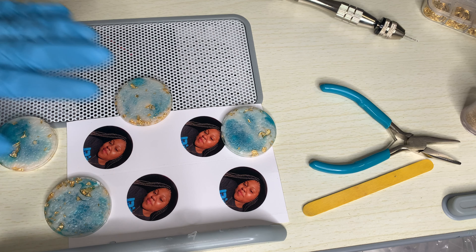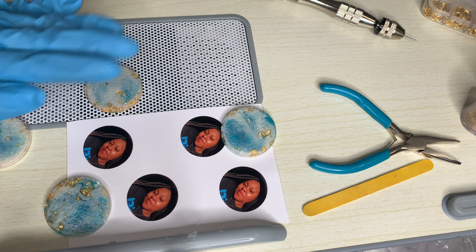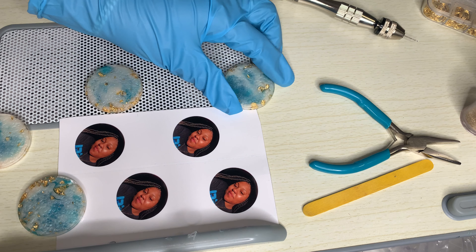Hey y'all! In today's video I'm going to be doing a tutorial on how to make keychains. These keychains are in the loving memory of my cousin and god sister Kaesha. Let's get started.